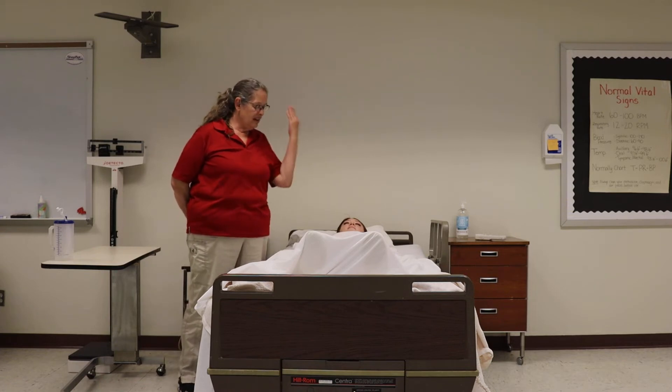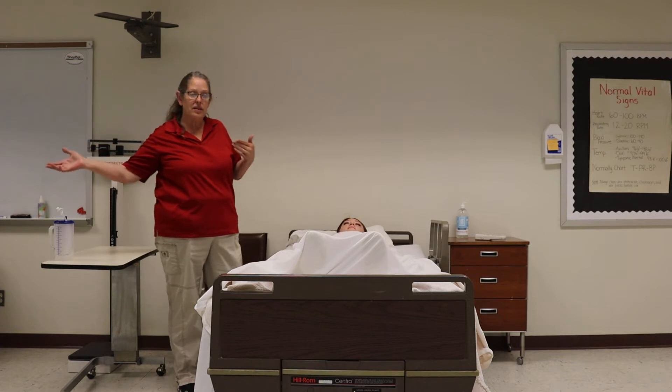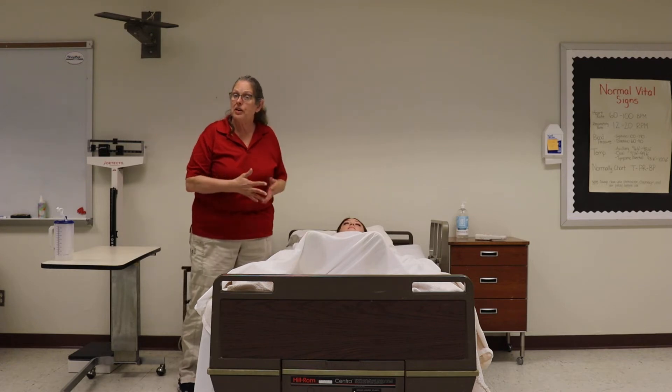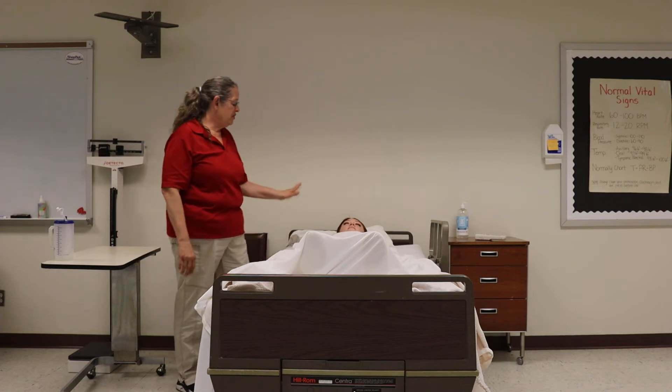What you would do is lay them in a supine position. You might need to ask the roommate if they'd be willing to leave for a little while, and ask the family if they'd be willing to step out while you do the end-of-life care. Put them in supine.